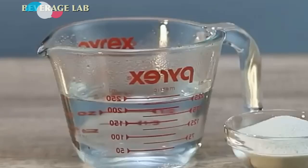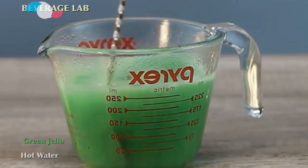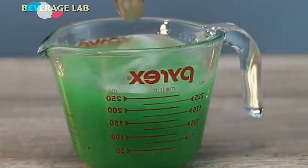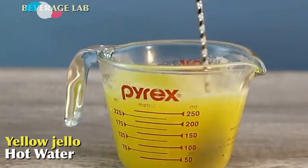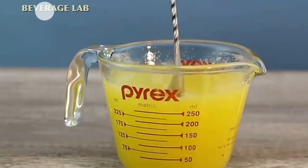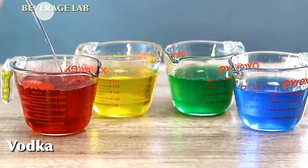Next we have green jello and hot water — stir, stir, stir. Beautiful! And for the next step, same thing: hot water and yellow jello — stir, stir, stir. Beautiful! Put those aside to cool down.